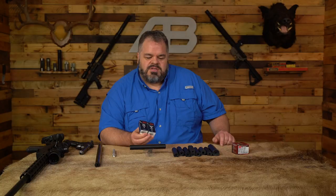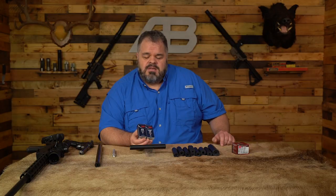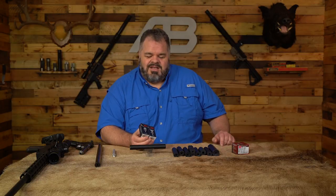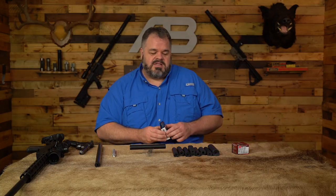Make sure that when you choose ammo with whatever suppressor you choose, you've got something that's going to be subsonic. We shoot the CCI Quiets, which are very much below the speed of sound, and when you shoot that in a rimfire bolt action, man, is it fun. A lot of people think you had a bad load or that the gun didn't go off, and then you shoot a rock or a steel target and they see that the gun did go off — and it puts a big smile on everybody's face.